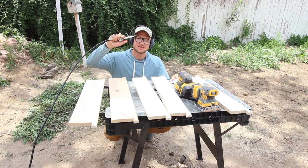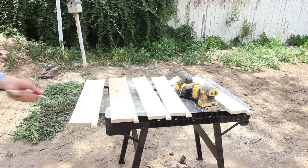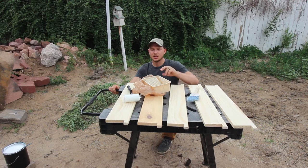Next step before we paint is to clean off all the dust. If you have an air compressor, that saves a lot of time, and then go back with a wet rag — got to get all the dust off before we paint. We got all the pieces cleaned off and the next step is to paint.